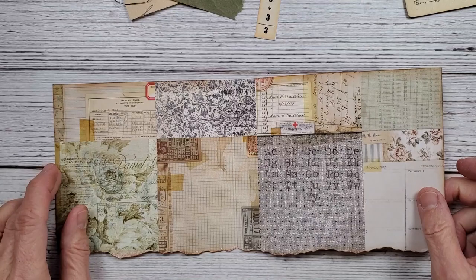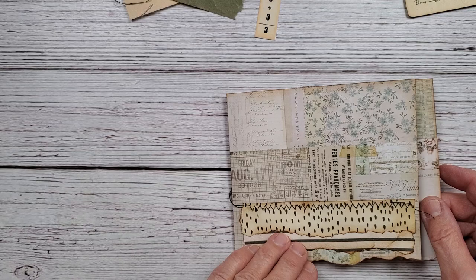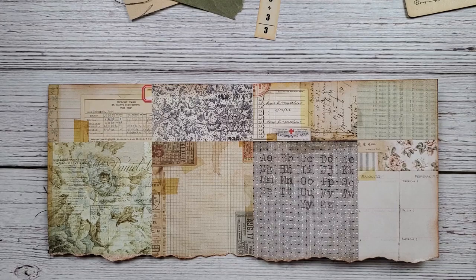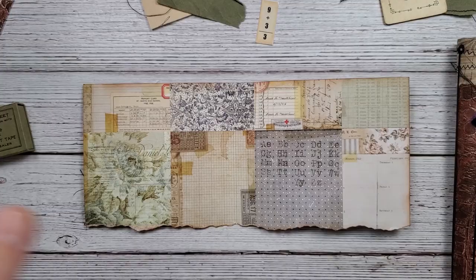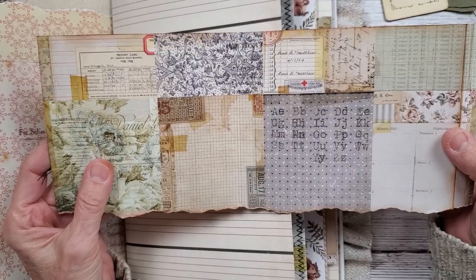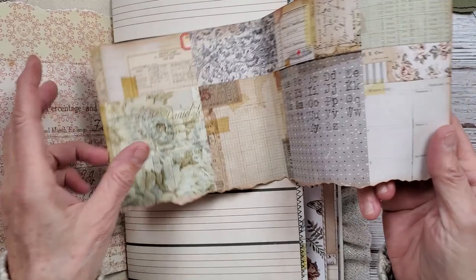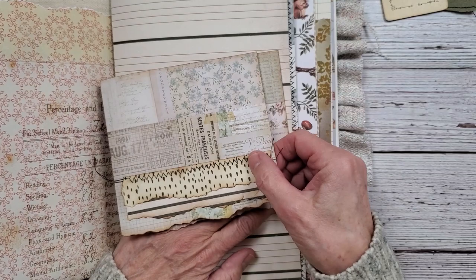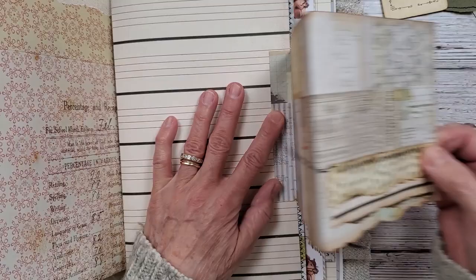I have all these little tiny bits and pieces on my desk here. I've tried to drop my camera down to see all the little things I'm working with. This is going to be a pullout — I've taken a piece of Tim Holtz paper, creased it on one side, and it's going to fold out like this, so I'll have my little tab and be able to pull it out.